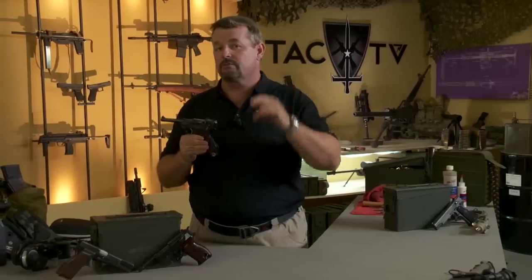Great gun. If you're a serious handgun enthusiast and you really dig World War II German handguns, you've got to have a Luger in the pile, or you're missing the bus.